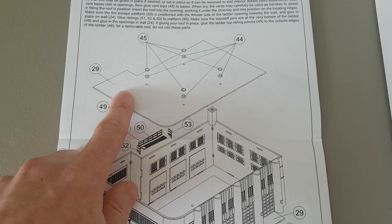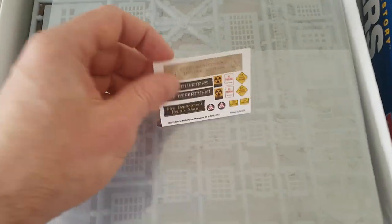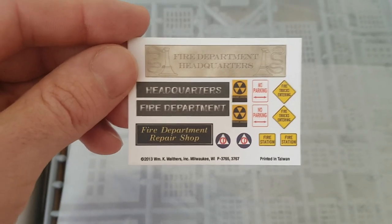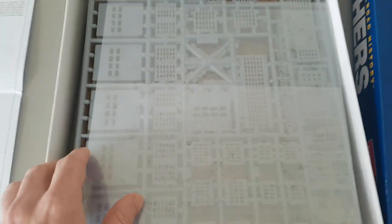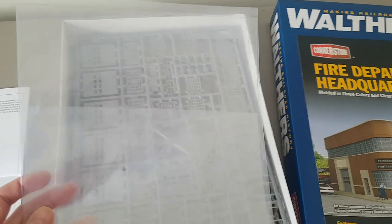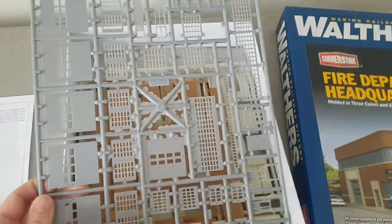In the last step you'll be adding the roof section and the roof details, then gluing that onto the main structure. Also included in the kit are some detail pieces: your signage for the fire department, your window acetate, and all your doors and window frames.